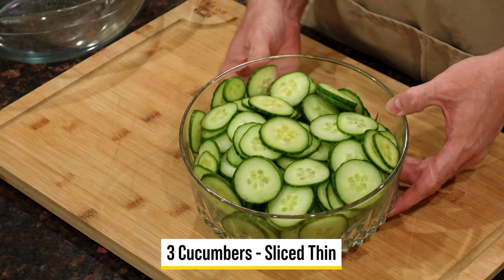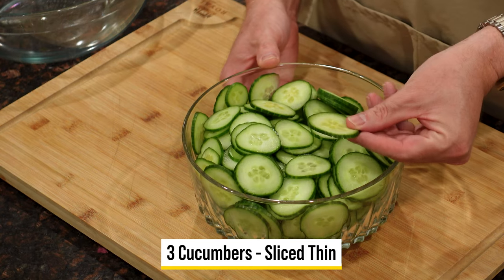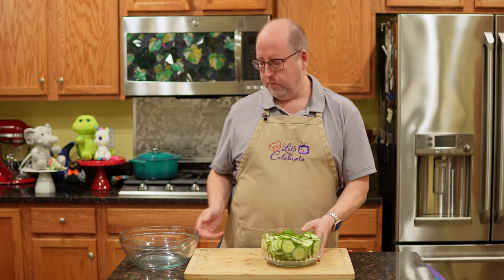While our salad with the vinaigrette is chilling, let's make another version of my cucumber salad. This time we're going to make it with sour cream — it's richer, creamier, but it has all the same flavors. We're going to start the same way — I've got three English cucumbers, sliced thin on my mandolin. We're going to put these aside for a moment because we want to build the dressing first.